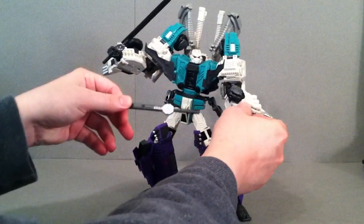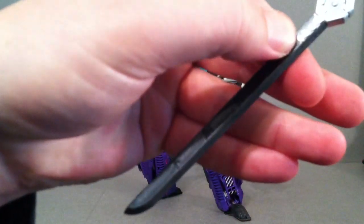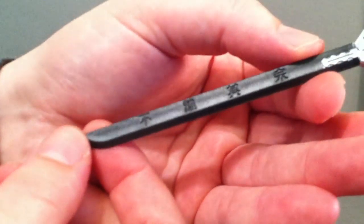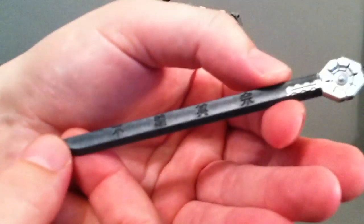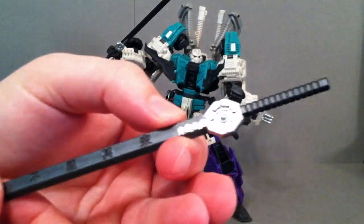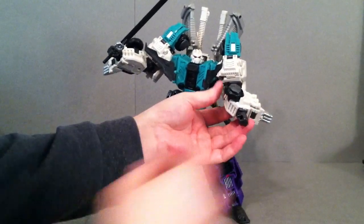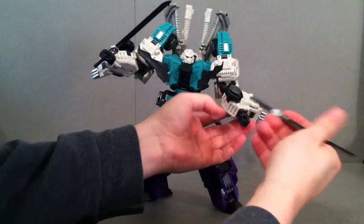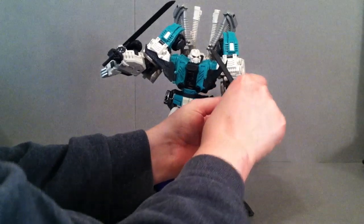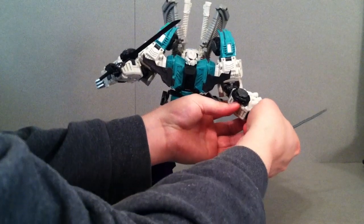One thing I wanted to show you is on the sword — you can see what I believe is some type of Japanese inscription. I really don't know Japanese so I can't tell you what it says, but there's some nice detail on there. One of the cool things with the hand is you really don't have to open the fingers or anything. You can leave them all closed up, and this is something I really like.